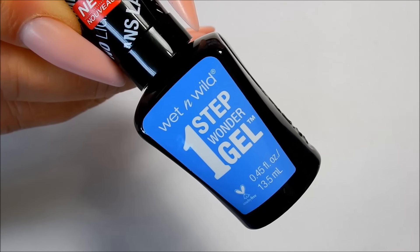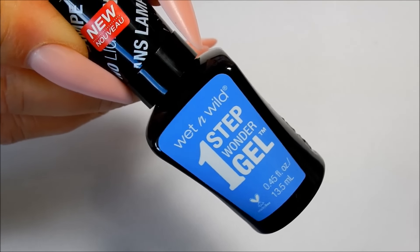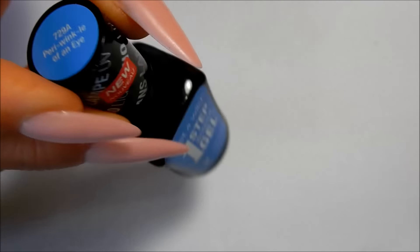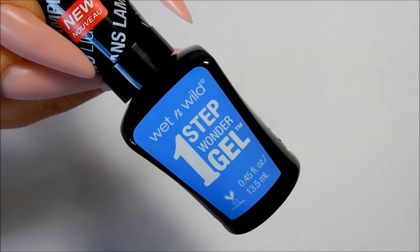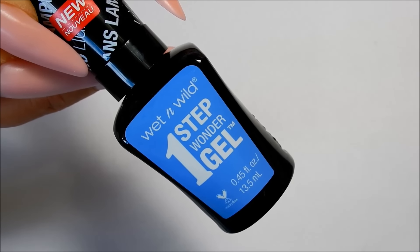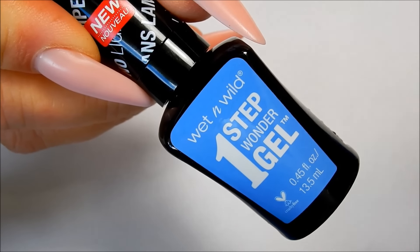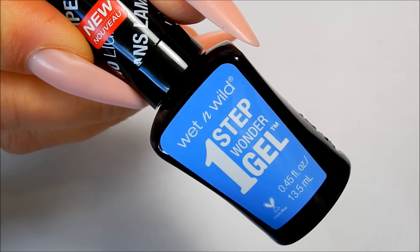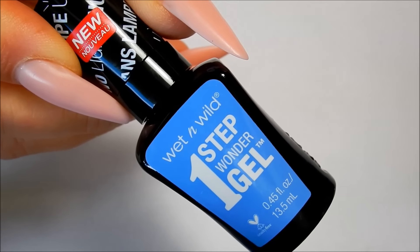I'm going to be painting my nails two coats of this Wet n Wild One Step Wonder Gel, and the color is Periwinkle of an Eye. This is just a regular polish that does not need a base coat or a top coat. This is such a beautiful color. I remember when I was little and used to color with crayons, my favorite color in the crayon box was Periwinkle.